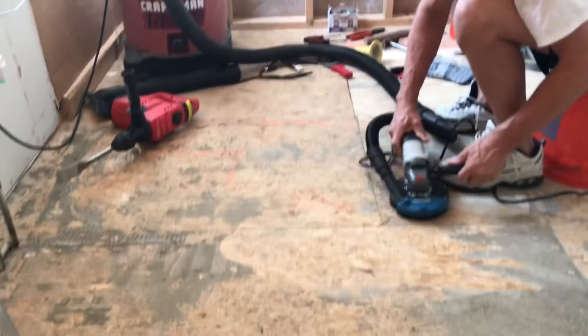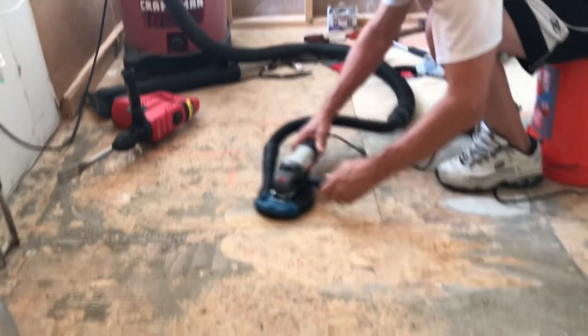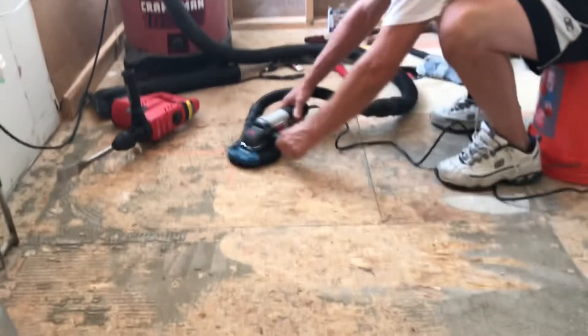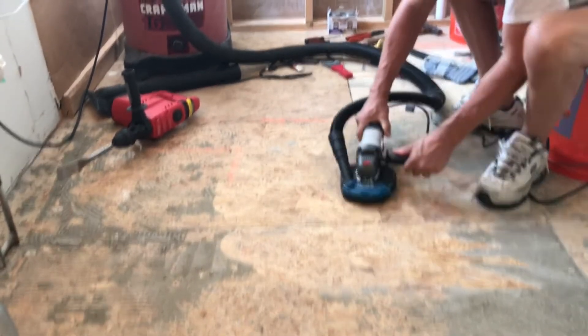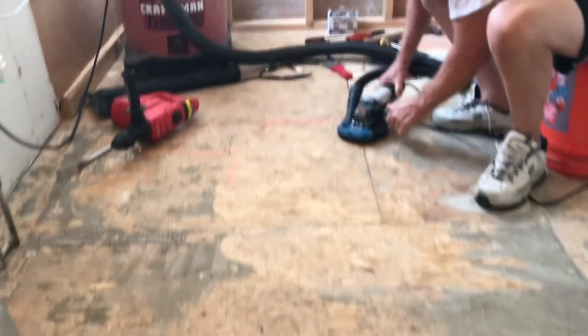With the vacuum running there's hardly any noticeable dust. I accidentally started grinding once without the vacuum on and it instantly created a cloud of dust. So make sure to get a vacuum shroud and use it in this application. It attaches to the grinder in the same way the grinder guard attaches — just remove the guard and attach the shroud.